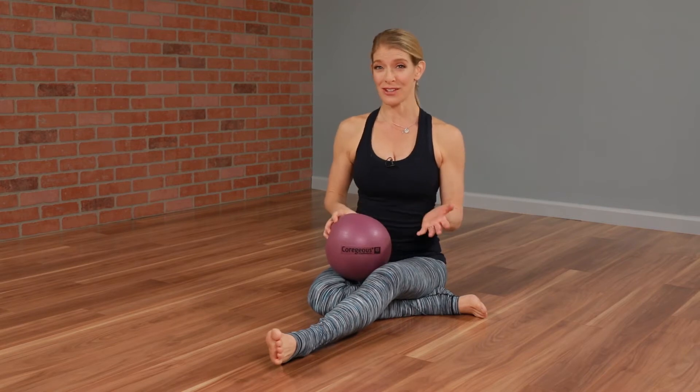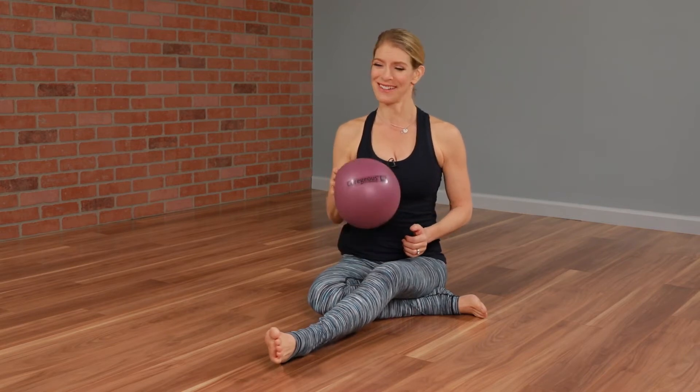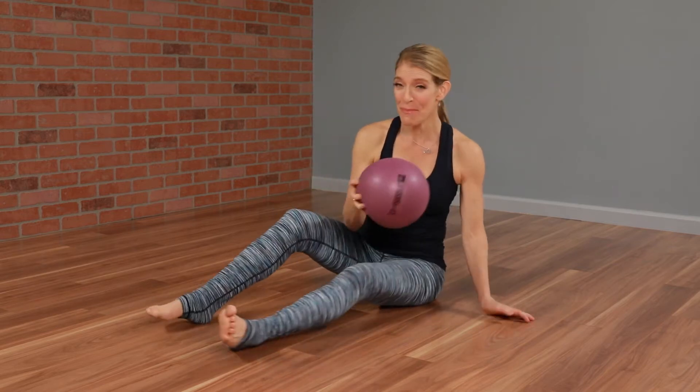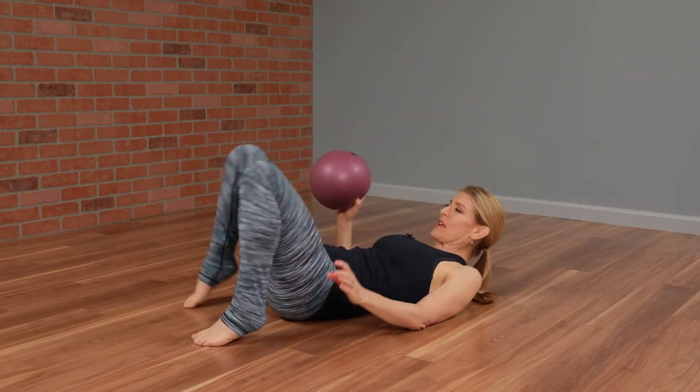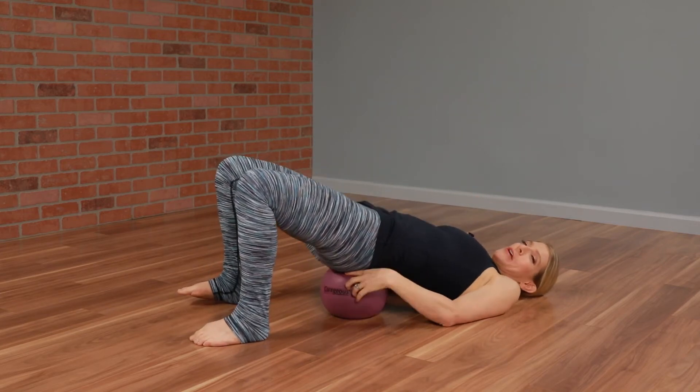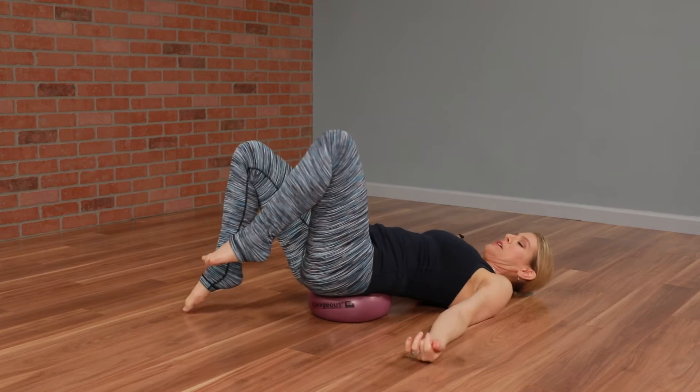So this exercise — the abdominal free-for-all — takes that into account. You'll need a gorgeous ball, and you'll lay on your back and place the gorgeous ball underneath your sacrum. This is a dynamic core stabilizer and it's going to look very playful and a little bit kooky.